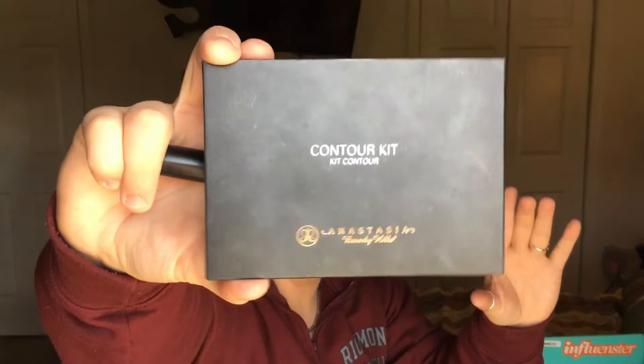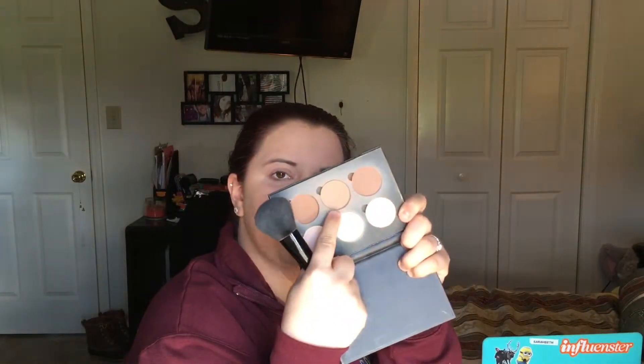Now that that's done, we're going to do some slight contouring. I'm using my ELF complexion brush and I'm going to grab my Anastasia contour kit. We're going to use this color right down here — it's kind of like an ashy tone, I can't think of the name off the top of my head, but that's the one I pretty much always use to contour with.